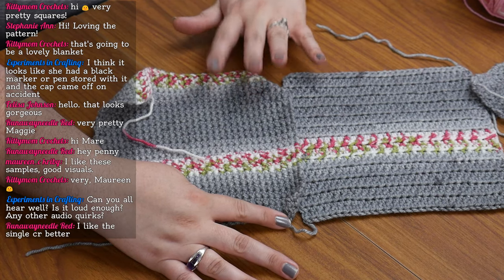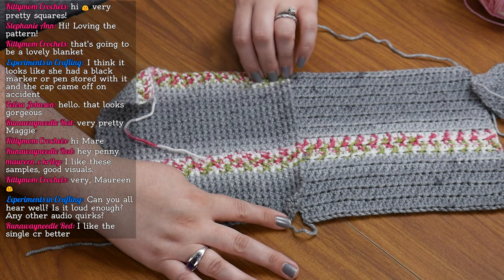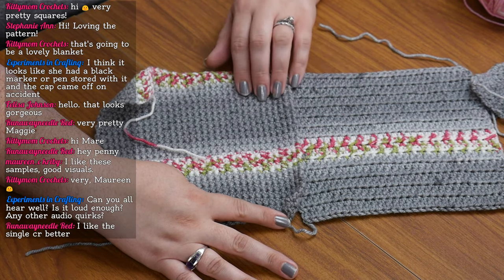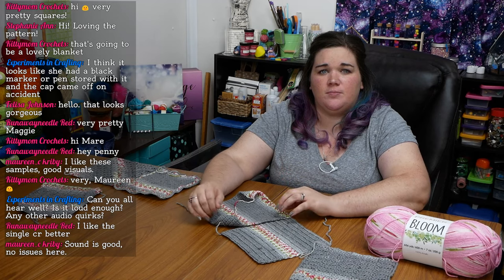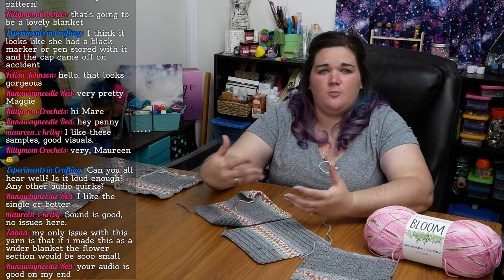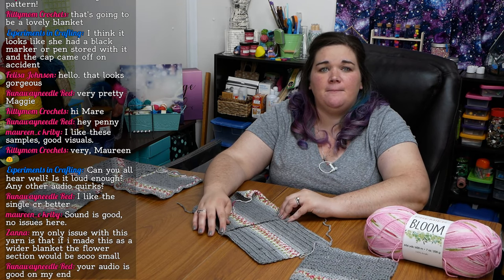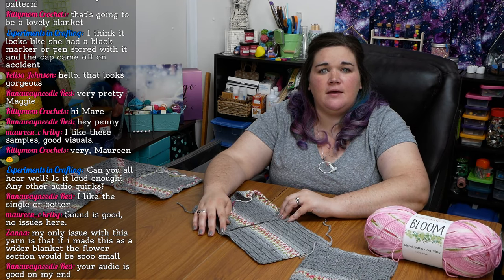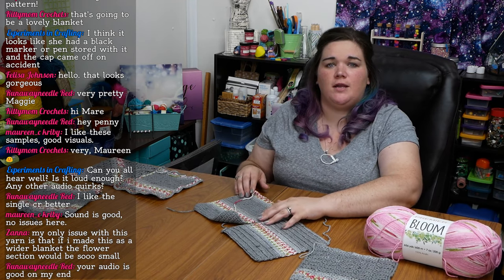I'm going to pause for a second and look through the comments. A handful of people are just saying hello and admiring the blanket, which is great — welcome to everybody who's chatting. It really helps the stream move along if you guys keep talking, even if you're just talking to each other. Somebody said they like the single crochet. And then just chatting about the audio, which is good because we've got a new audio setup tonight.